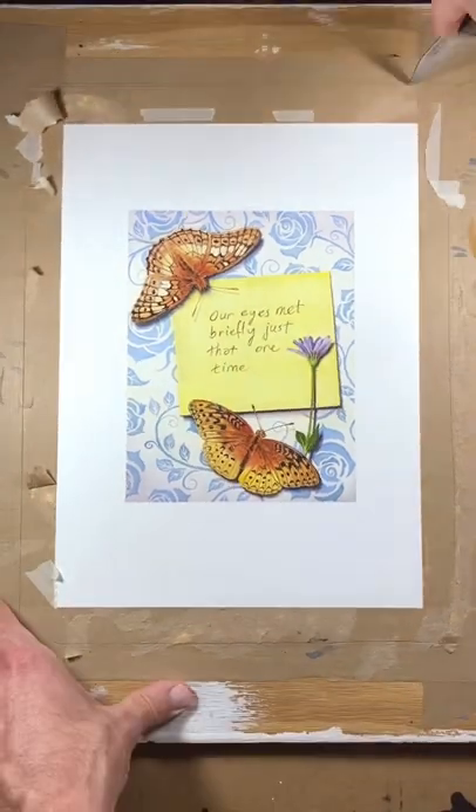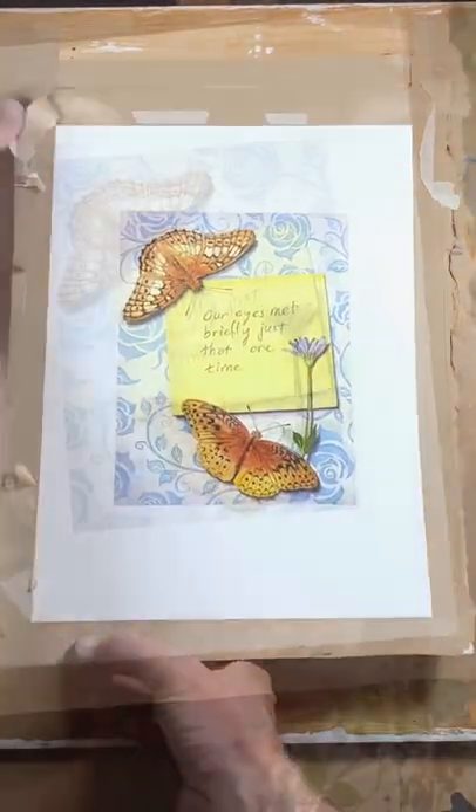My theory was that I would find a smoother texture and no letter B on the back of this troublesome painting.